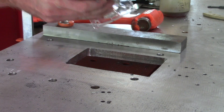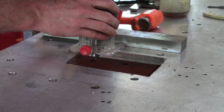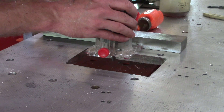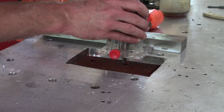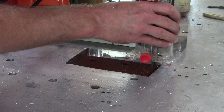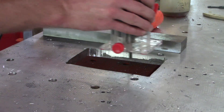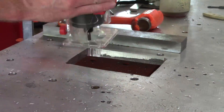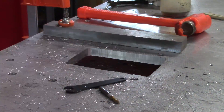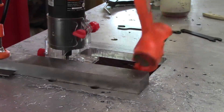I don't recommend doing this but it did actually work pretty well once you get the hang of it. This is purely for clearance so precision isn't that important — it just seemed easier than trying to machine a giant sheet of aluminum on the mill.